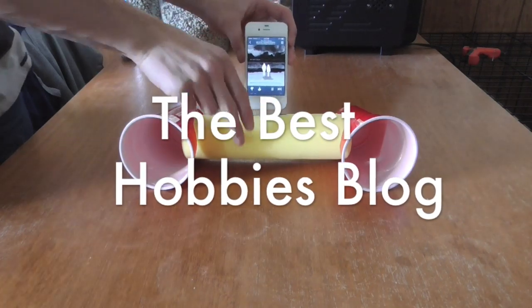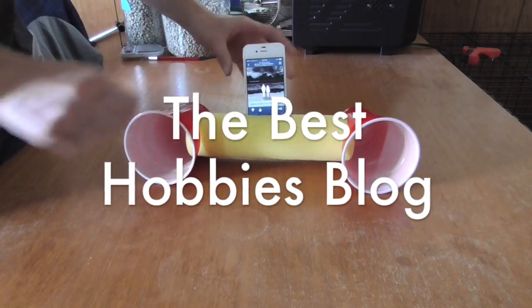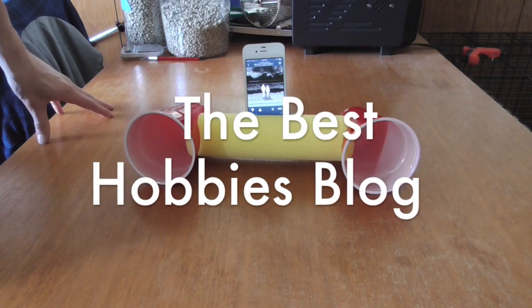Welcome to the Best Hobbies Blog. Today I'll be showing you how to make these cheap DIY speakers for your phone that don't need batteries or electricity.